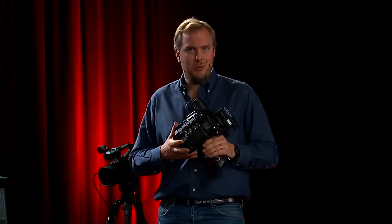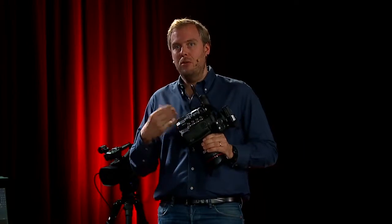The SDI cameras are more expensive, and when it comes to 4K, there are even more complexities.